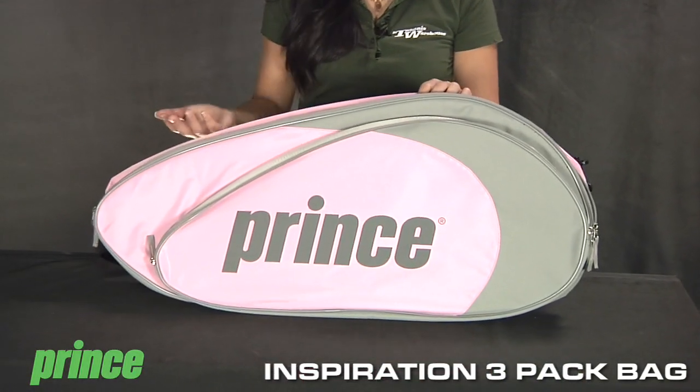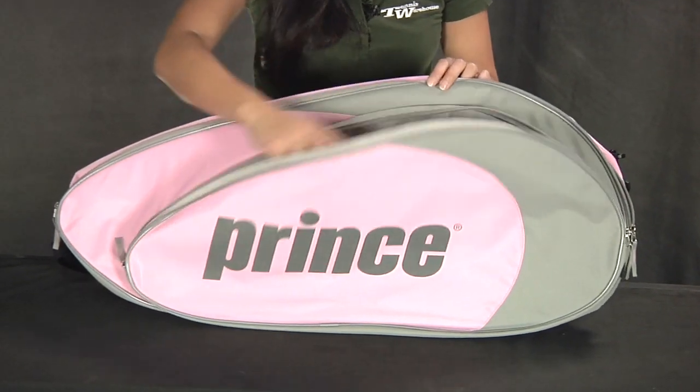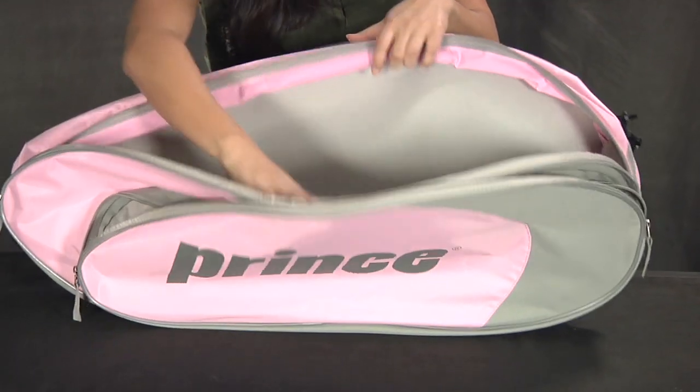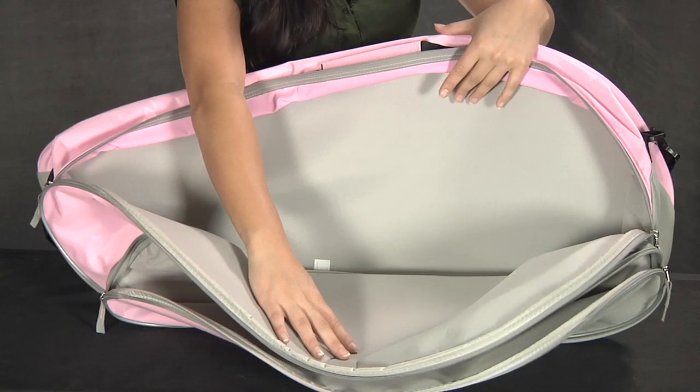Hi, I'm Kana with Tennis Warehouse and we're checking out the Prince Inspiration 3 Pack Bag. This is great for the quick trip to the tennis court. It features a large accessory pocket, and the main compartment can hold your larger gear or up to three tennis rackets.